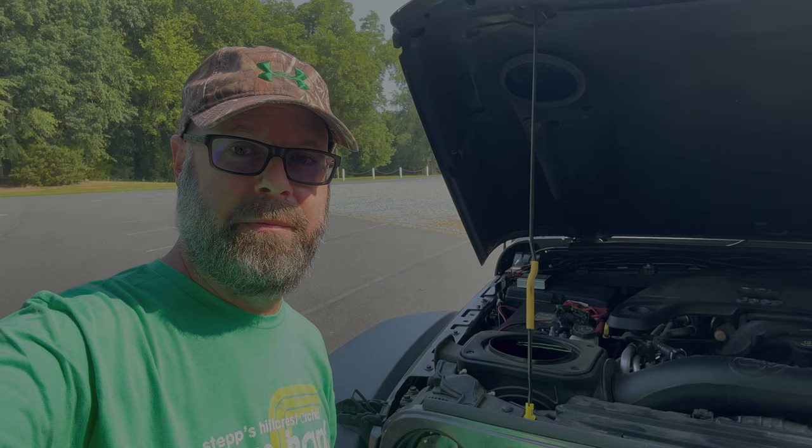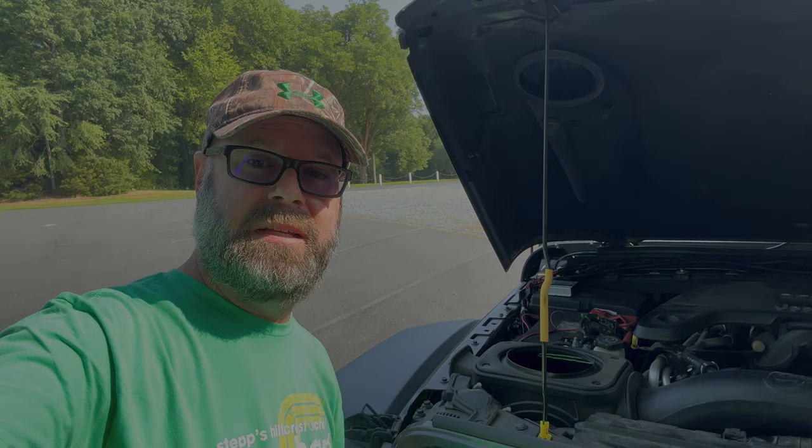My name is Brad and this is my Jeep Shadow Trooper. If you find this interesting, please make sure to subscribe and stay tuned for more. Thank you for watching.